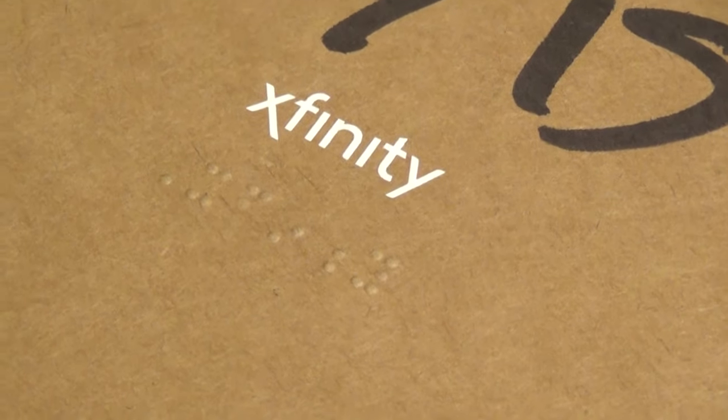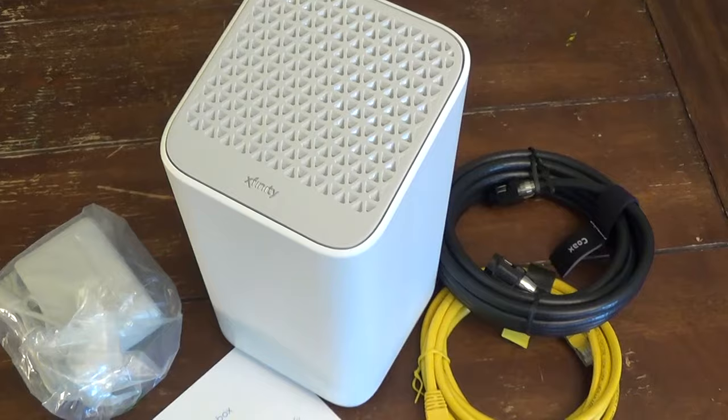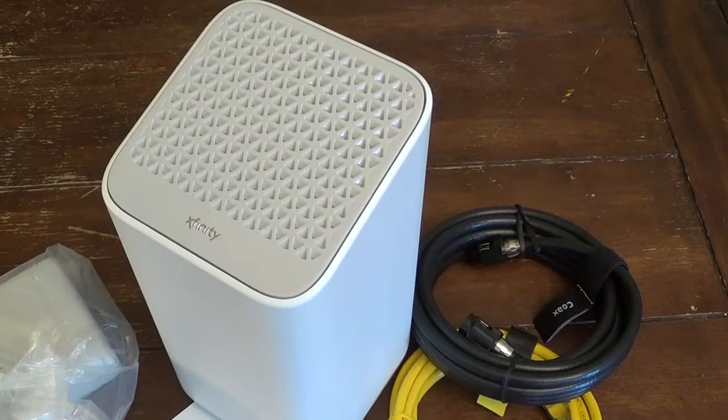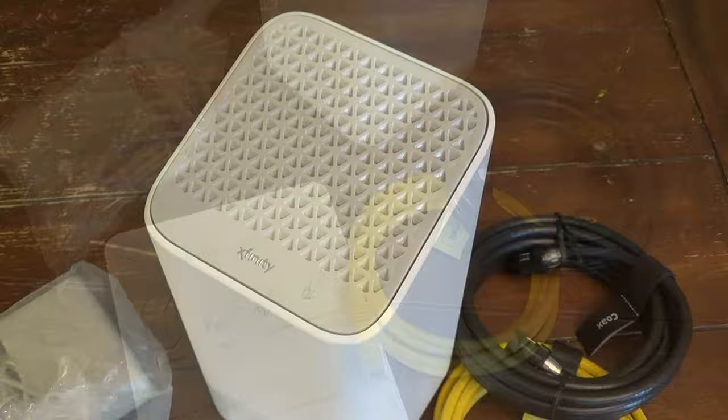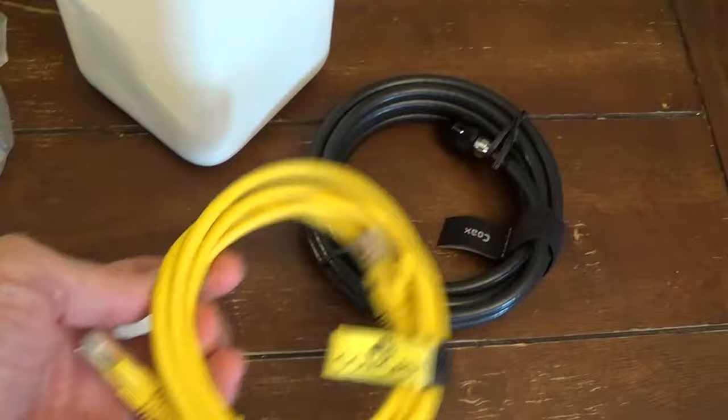Hello, this is Gio. Look what I have here — I got a package from Xfinity. What's in the box? It is a brand new Xfinity X5 gateway modem. This one is the third generation gateway, the XB7. In the box you get a little instruction card, a power supply plug-in cable, an ethernet cable, and a coax cable.